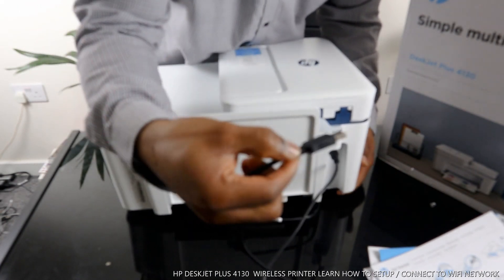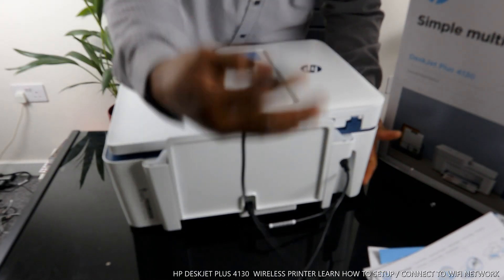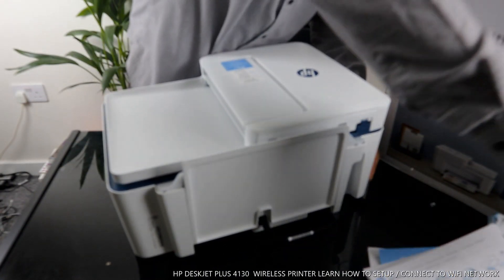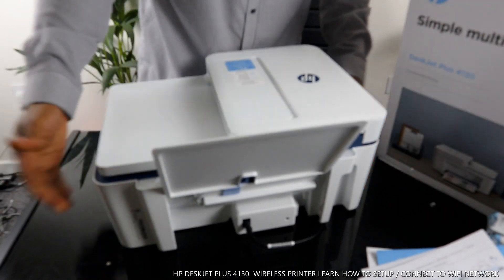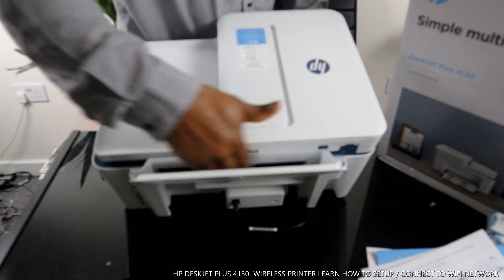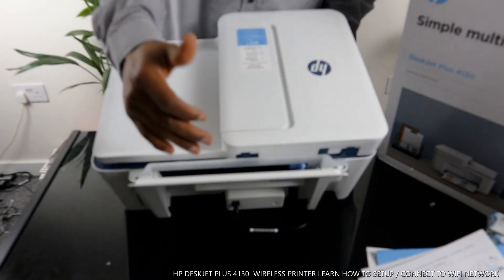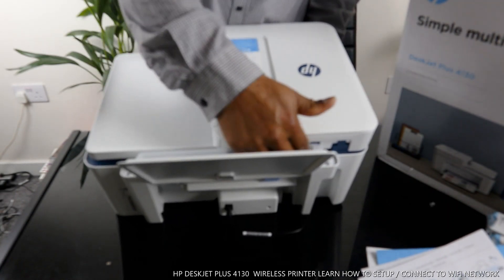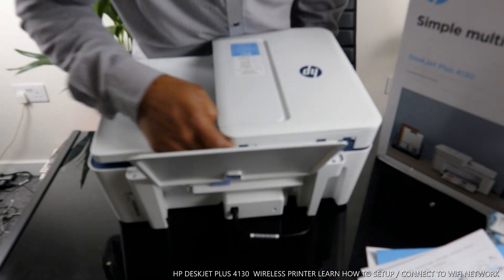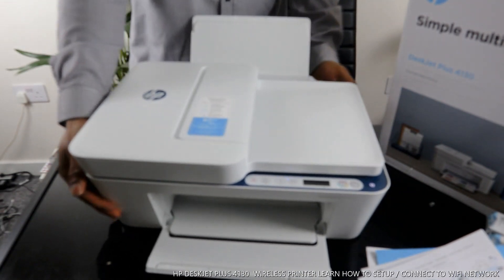The flat end of the USB cable goes to your PC, and once you load it, your PC will recognize it. From the back here, this is also the paper tray. To load paper, open the flap and move it to adjust for different paper sizes. You can load 4x6, 5x7, or A4 paper right here — just load the paper and adjust the holder.